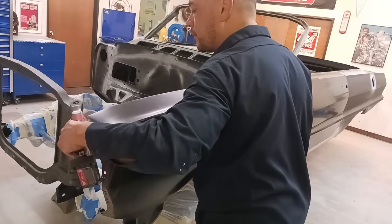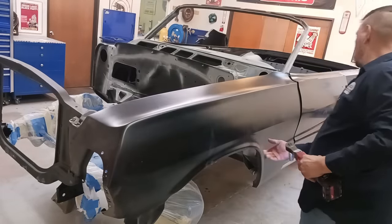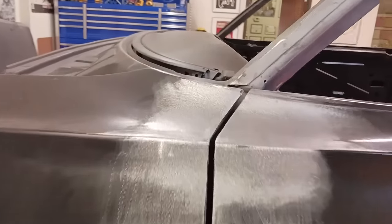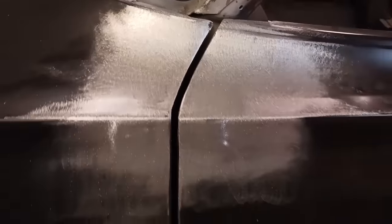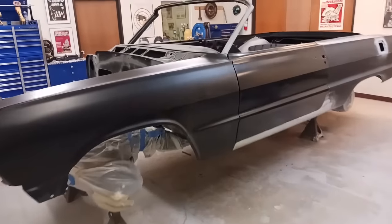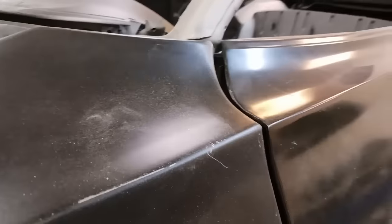Today I'm going to be showing you one way of making a perfect gap. Let me show you what we're working with. I've got the fender on and it is tightened up. I've got the lower body line and the midline lined up.